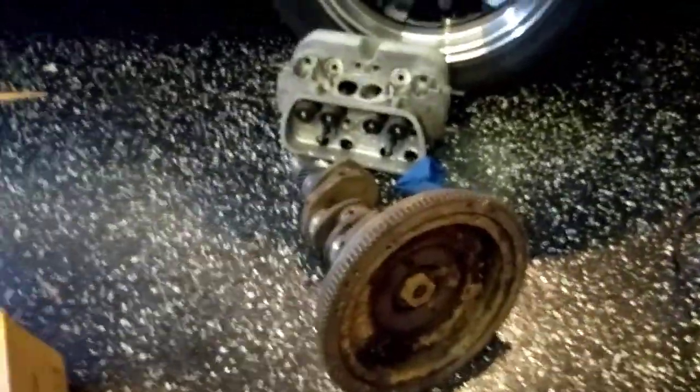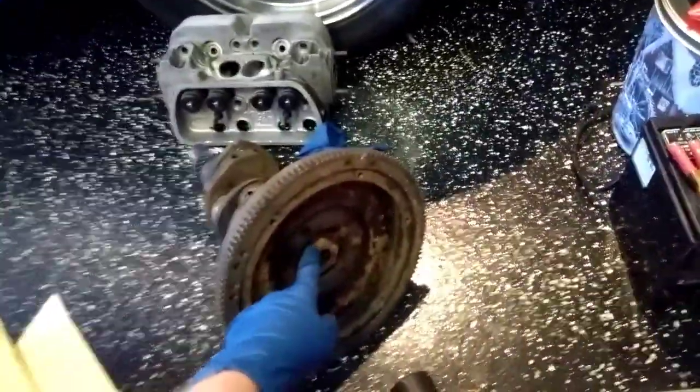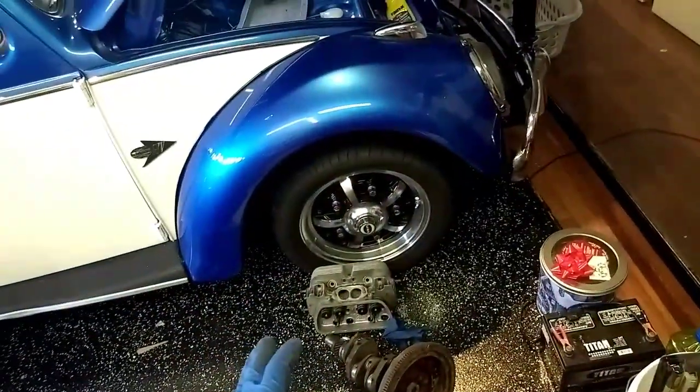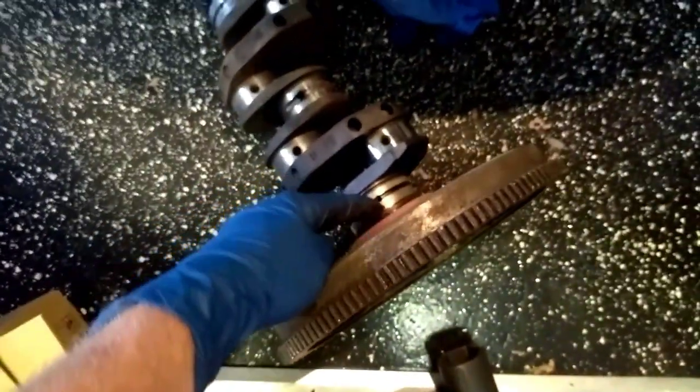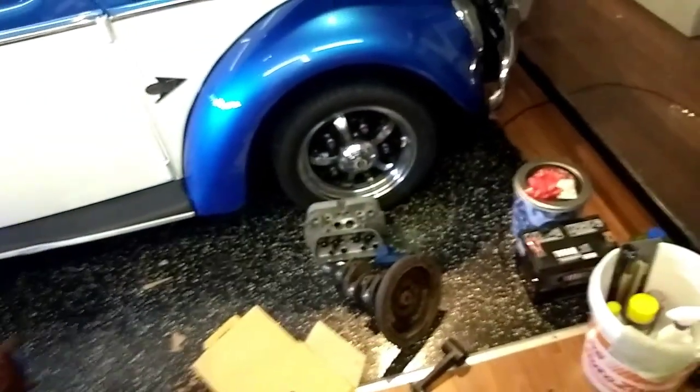We're going to use the torque tool to pull the flywheel off. Then we're going to drill it out for the eight dowels, and we're going to have to drill the stock dowel holes longer, because the dowel pins from the eight-dowel kit are quite a bit longer. The reason is to put the dowel pin farther into the main rear journal to give it more meat to grab onto. So we're going to get started — I'll pull off the flywheel and then we can start setting things up.